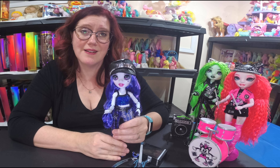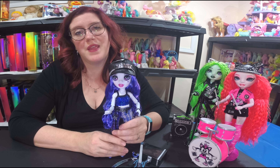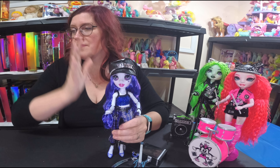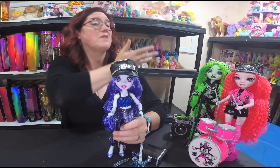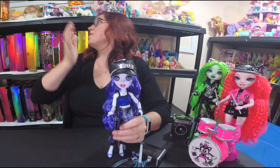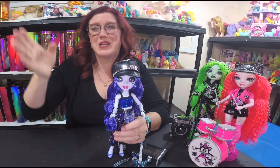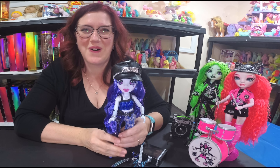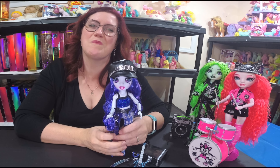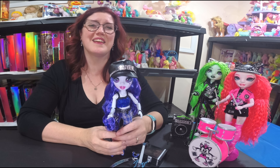That's Uma VanHoose and all of her accessories! Thank you so much for joining us. We have a ton of different content available — Rainbow High, Shadow High, My Little Pony, Transformers, slot cars, and more. I hope you'll check out more from our family channel. Give us a thumbs up and subscribe — hope to see you again soon!